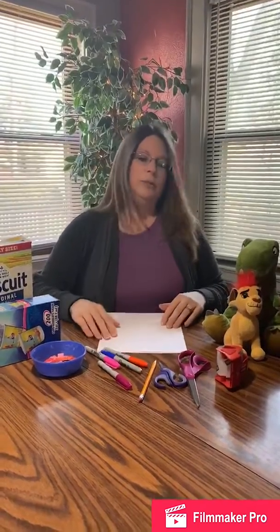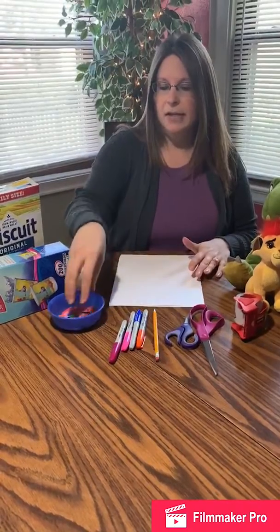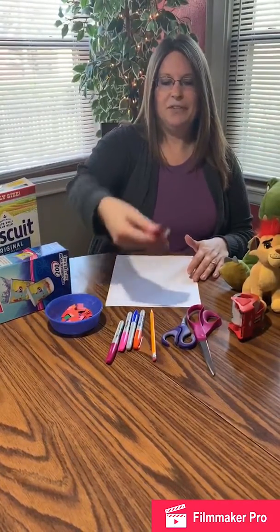You also will need tape, scissors, markers, maybe a pencil, and in my parade, I'm going to have confetti.